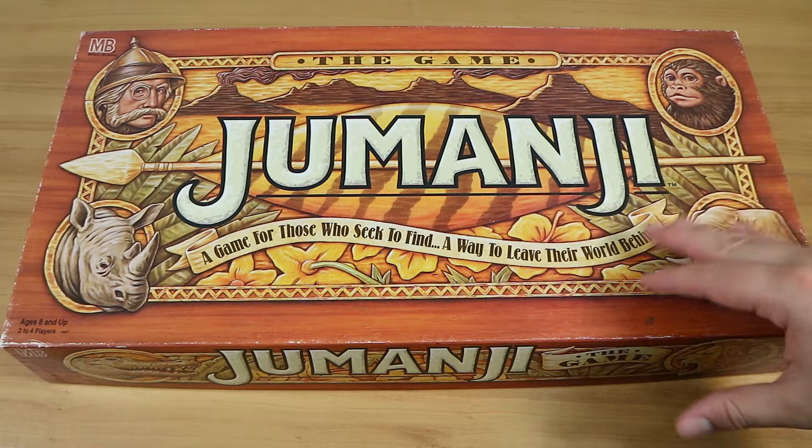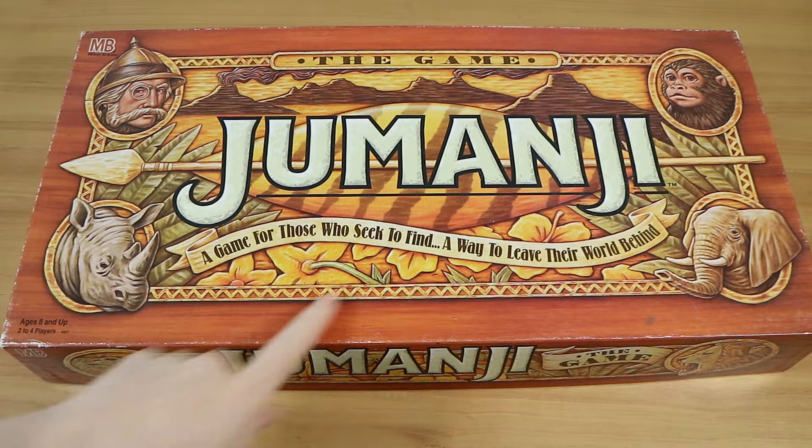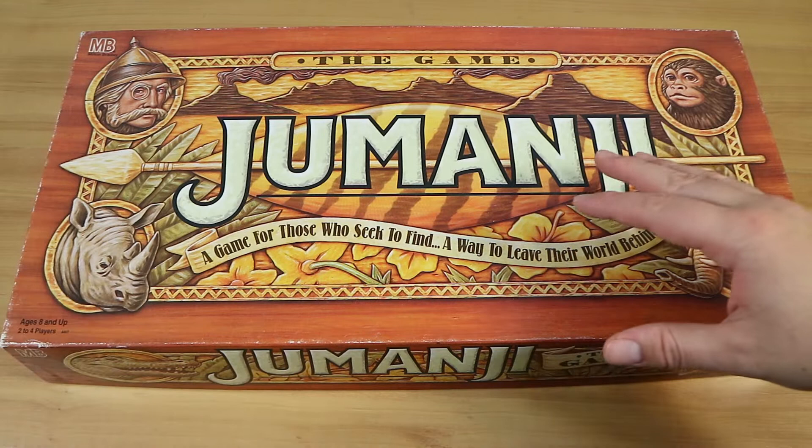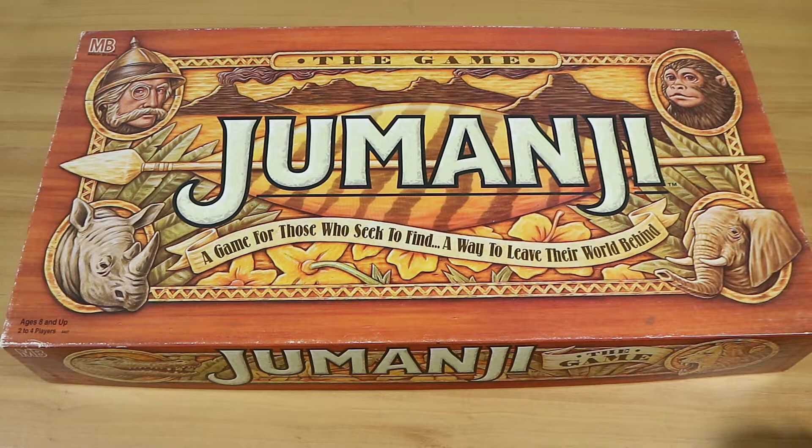A game for those who seek to find a way to leave their world behind. For anyone who doesn't know, it's based on the mid-to-late 90s movie with Robin Williams where some people find the board game Jumanji, and anything that they roll and appears in the game happens in real life — rhinoceroses, monkeys, a hunter, all sorts of things that come out of the board game.